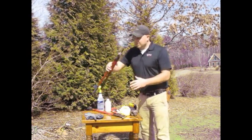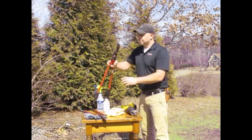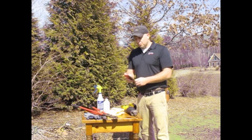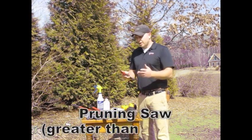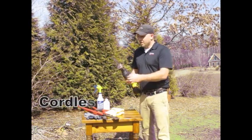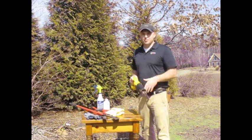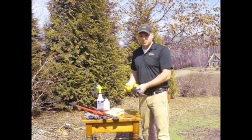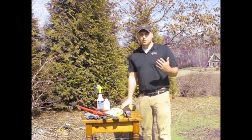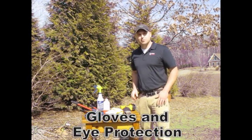Bypass loppers are going to allow you to do cuts up to maybe two inches, or closer to three inches with a bigger set, although a three-inch branch is probably getting large enough that you just want to get the saw out. A foldable pruning saw that cuts on the pull action is pretty easy to use. My favorite tool is actually a cordless reciprocating saw with a pruning blade — great for removing trees, shrubs, and privets. And of course, a good pair of gloves and proper eye protection.